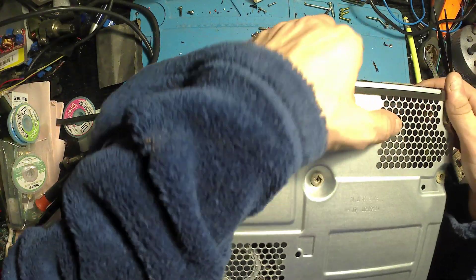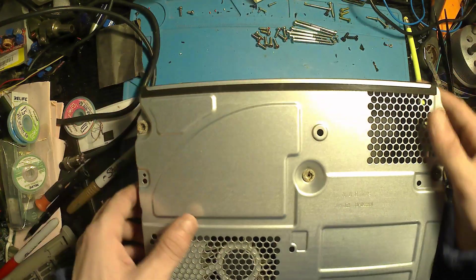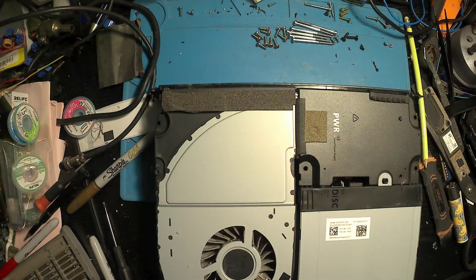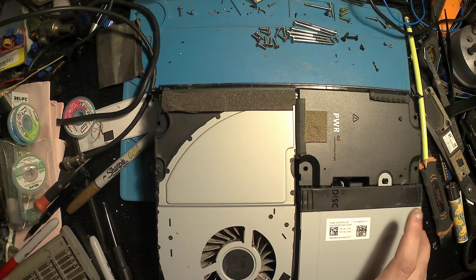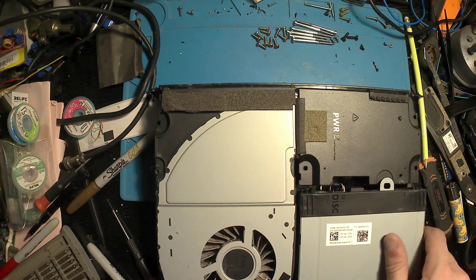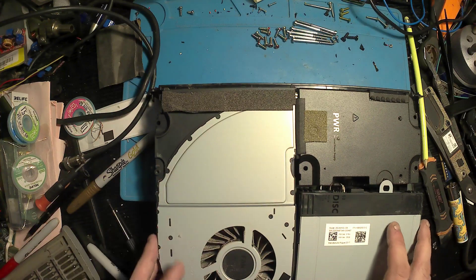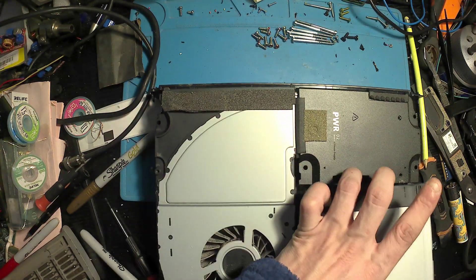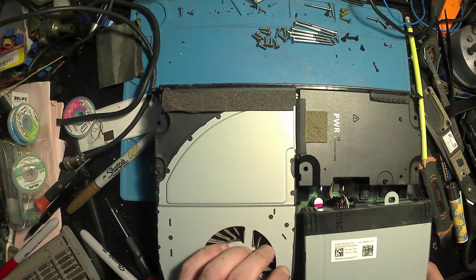Once we've lifted the lid off, we're presented with a power supply, disk drive, and fan. We'll start by removing the disk drive — that's just the SATA cable and the power cable. The SATA cable can be a bit of a pain to get out. Then we'll remove the hard drive — again another SATA cable and another power cable.